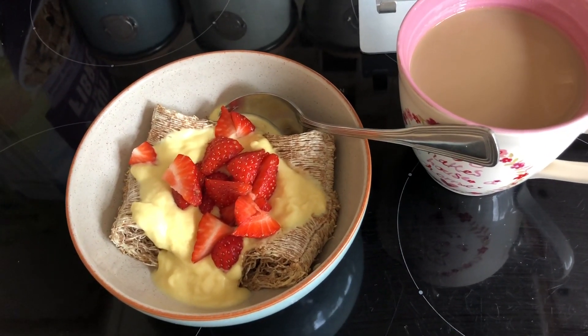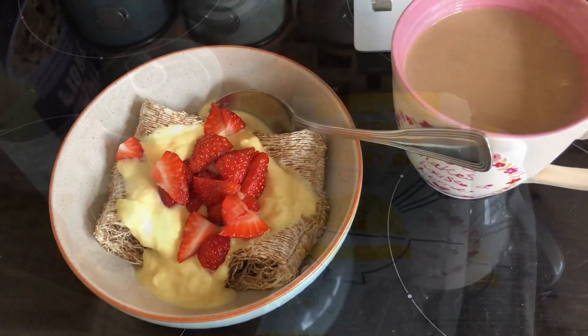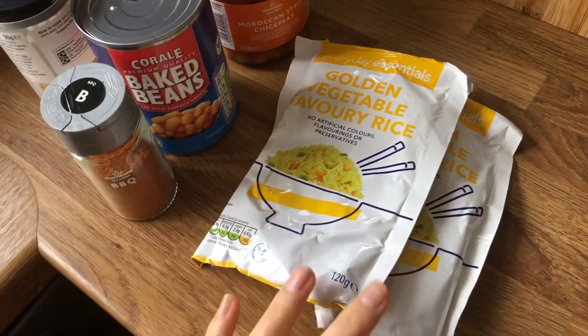I think today is going to be batch cooking day, but I'm going to have a little sit down first and charge my phone. So twenty past ten and I'm getting up and getting ready to start batch cooking.